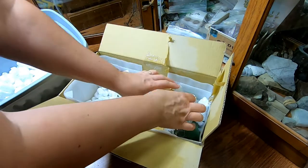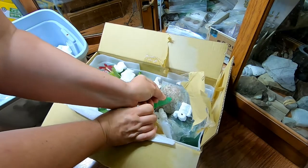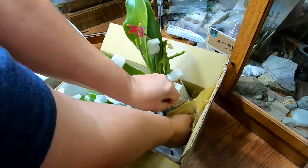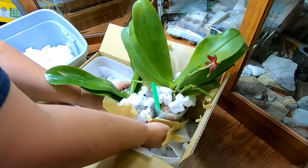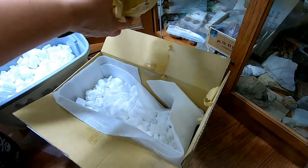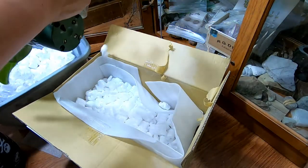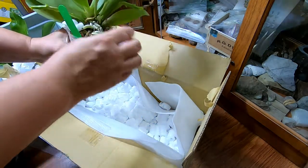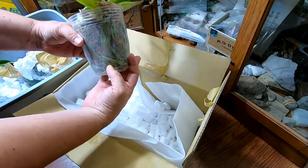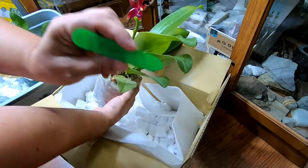Luckily it wasn't hot this week. Let me try and get this one — they're both coming at once, one thing at a time. Looks like it's had a little damage with the roots. It looks to be potted in sphagnum moss and this is the Valentini.